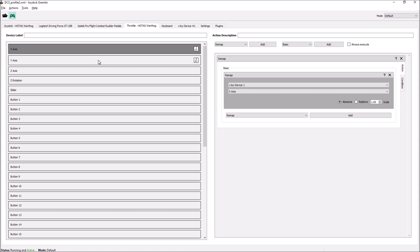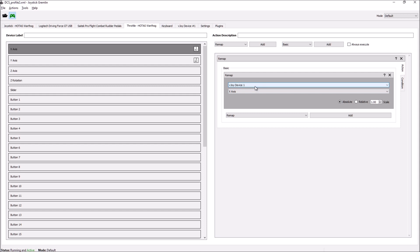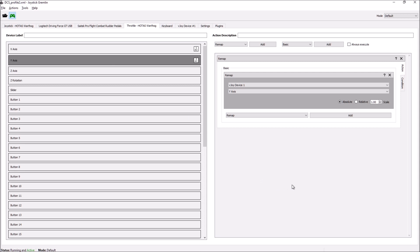The two axes for the TDC nipple are the X-axis and the Y-axis. The slider is for the gray slider and so forth. What you need to do is click on the axis and then add an action on the right side. Go to 'Add an Action' and it will come up with the joy device X-axis. You don't need to alter those, but you do need to remap it to 'Map to Mouse'. And you do exactly the same with the Y-axis — Map to Mouse.